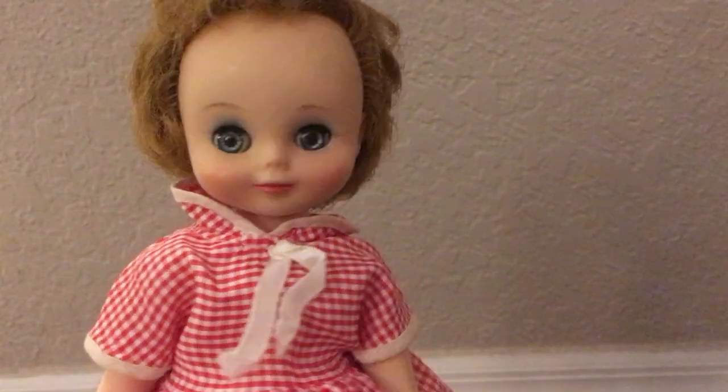She does have a little bit of a marking down here on her foot. I don't know if you guys are able to see that in this light, but it's nothing all that serious — it could just be from being stored or whatever. Not a huge ordeal. So very, very good condition for this doll.